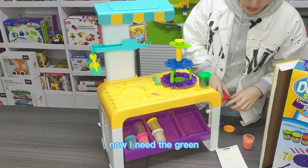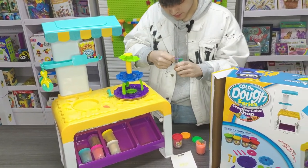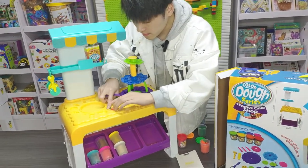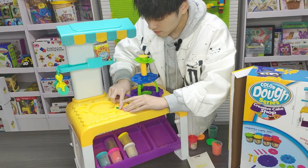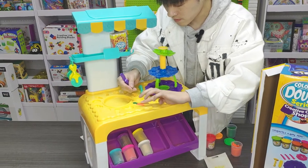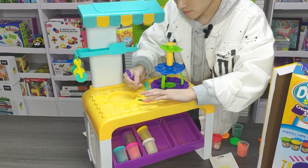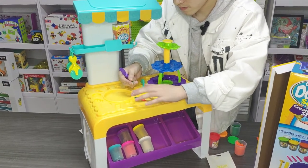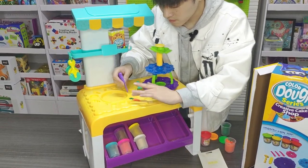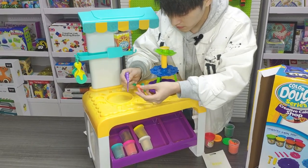Now I need the green. Here. I have a lot of tools to cut the dwarf toy out. Wow.